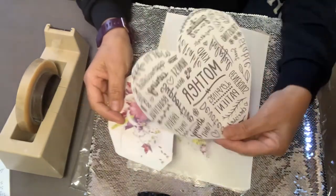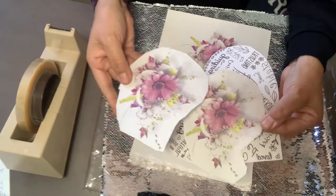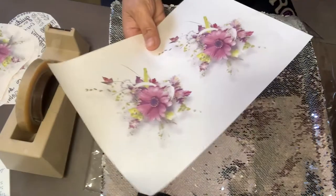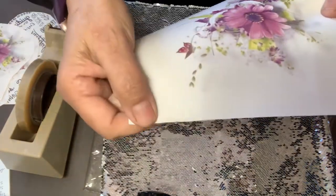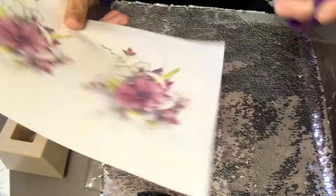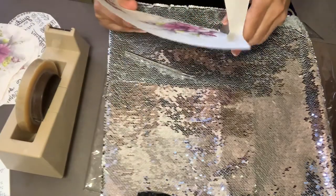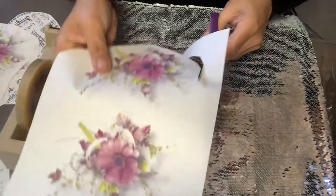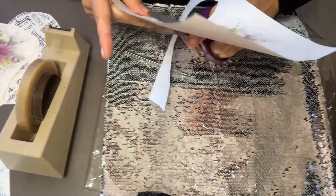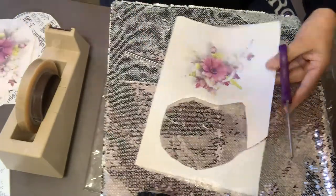I already cut one of my images. This is going to be in the middle, and each corner is going to get one of these. I haven't cut this one because I wanted to show you — you need to cut a little bit because if you notice, I printed them and there's some black in the corners. So what I like to do is cut them close to where they need to be, and it also helps me see what kind of space I have to place them on my print.